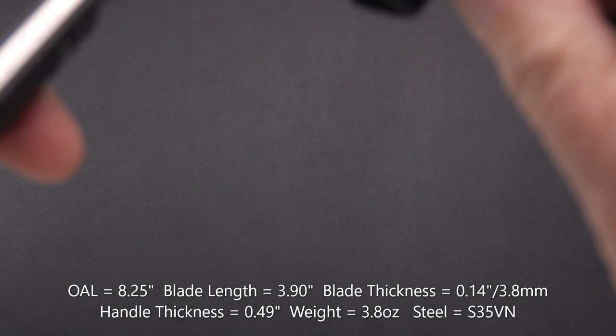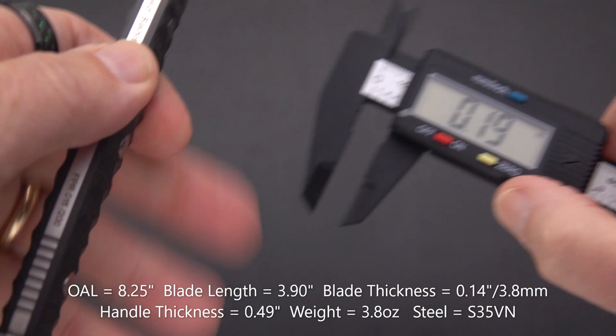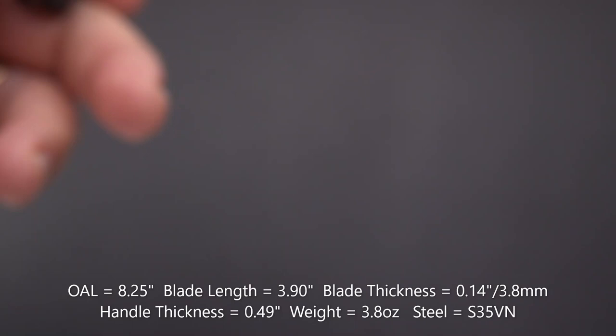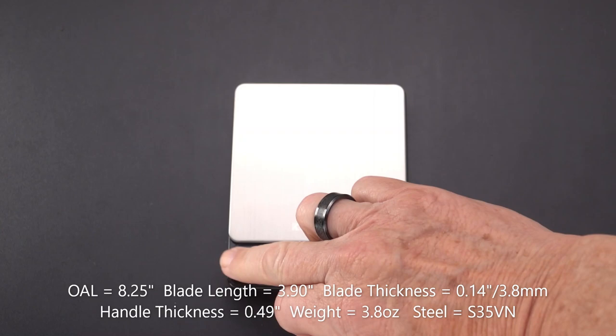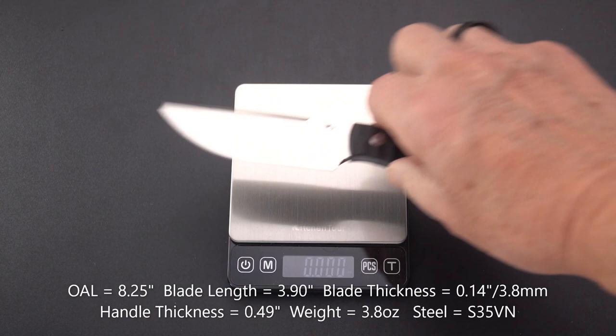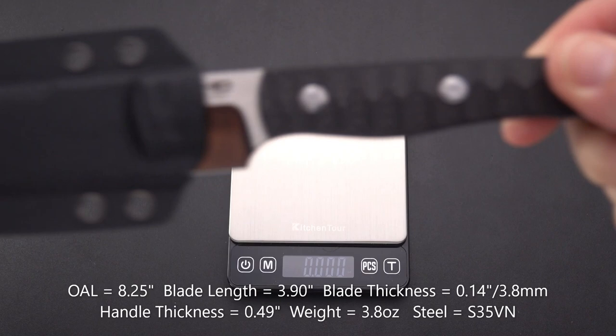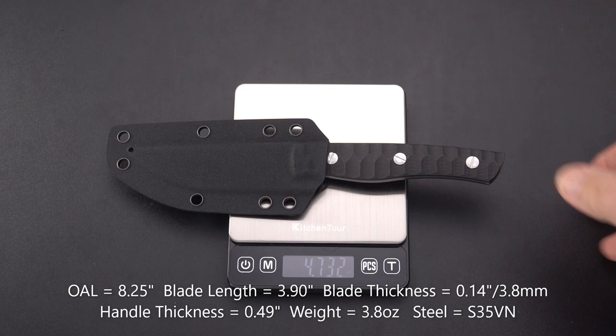In millimeters, blade stock is 3.8 millimeters — or 0.14 inches. And a fairly thin handle of only 0.49 inches. So the question will be whether there's enough to hang on to if you're using this for EDC. Without the sheath it weighs only about 3.8 ounces, and with the sheath, 4.7 ounces. That is a very light knife, particularly for a fixed blade.